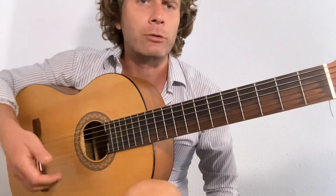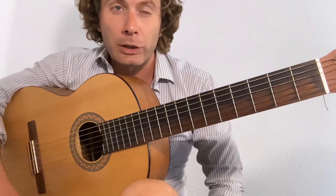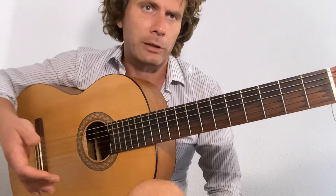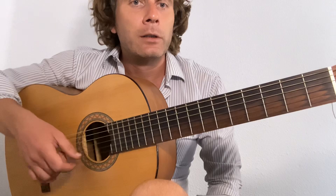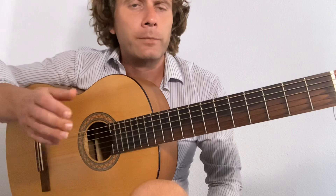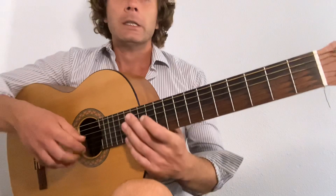We start with the Apoyado technique. I spoke about this in a previous video on Asturias, or Spanish Study as it's called in this book. The Apoyado technique is thumb-index generally in flamenco, but in this book it says to use thumb-middle, so that's what we're going to do. The Apoyado technique is to help along, and we have this pedal tone on the first string. That's your right hand movement for the melodic part.